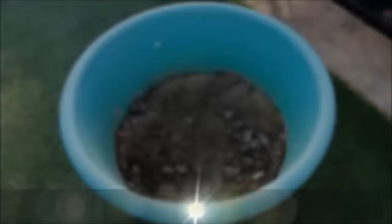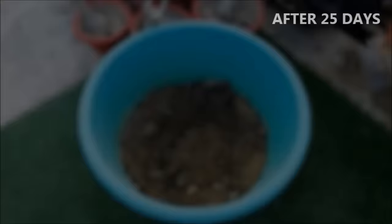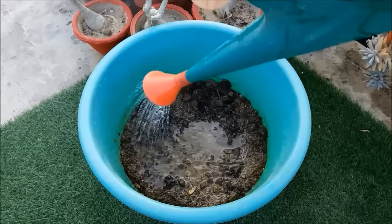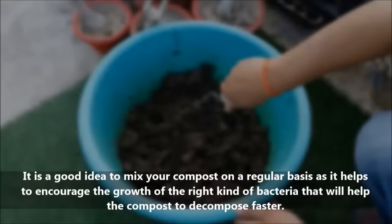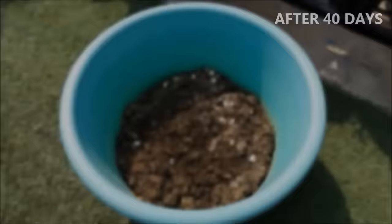Whenever the compost pile starts to dry up, add more water to it. It is a good idea to mix your compost on a regular basis as it helps to increase the growth of the right kind of bacteria that will help the compost to decompose faster. Make sure the mixture stays moist but not too wet. Turn your compost mixture to add air to the mix — this helps to speed up the composting process.